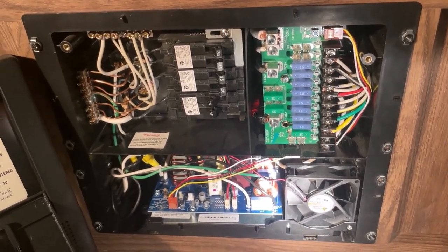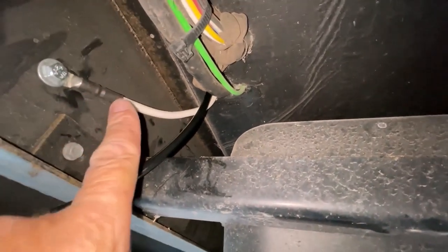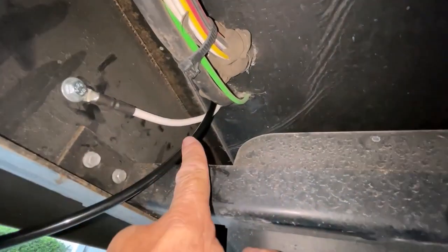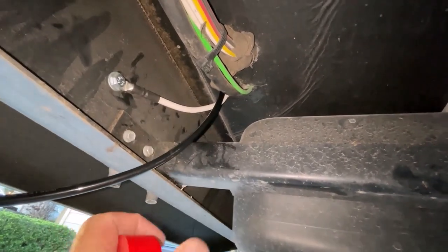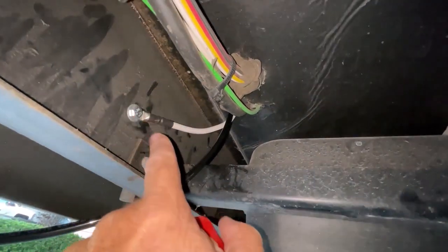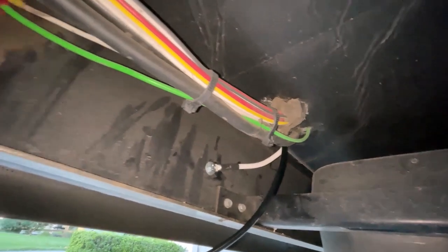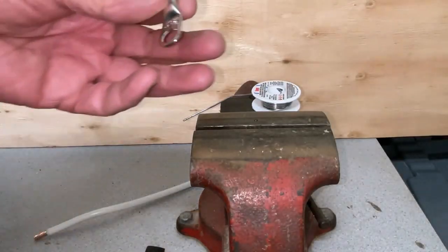We're directly under the trailer where I ran the two wires. This is the ground — the negative for the battery — and this is the positive wire. I'm going to wrap it about every two feet with red tape to show it's positive. At the battery I'll take a wire from the negative post to the frame so the frame acts as the ground. I'll strap the wire along the frame all the way to the front of the trailer.